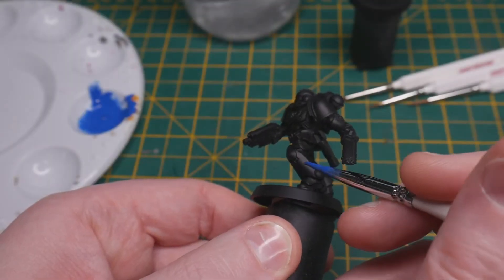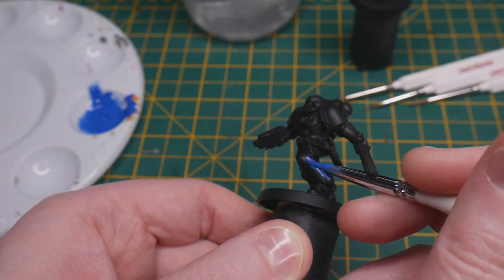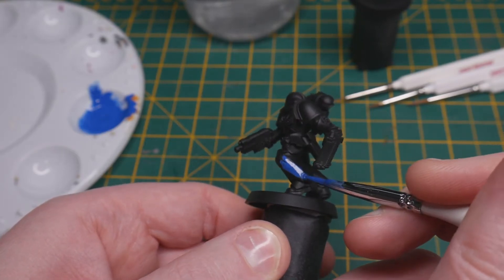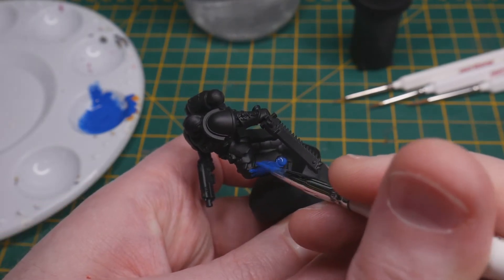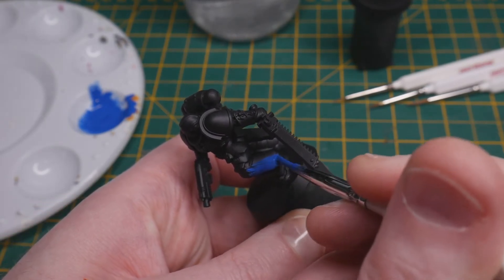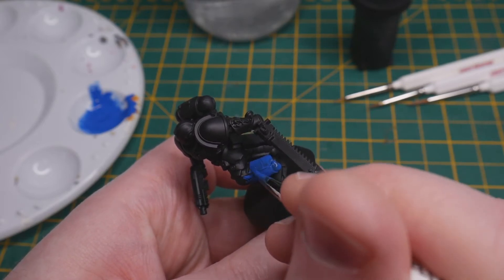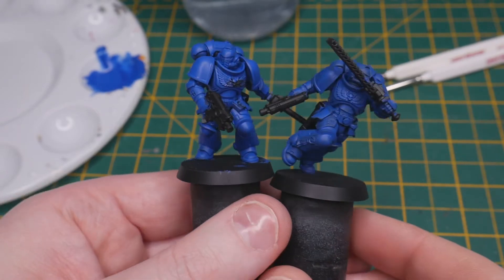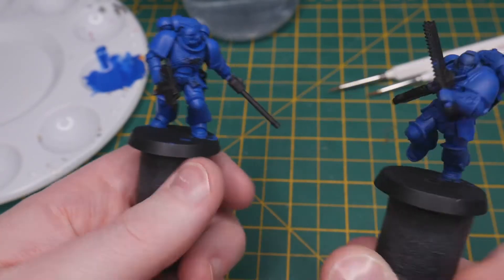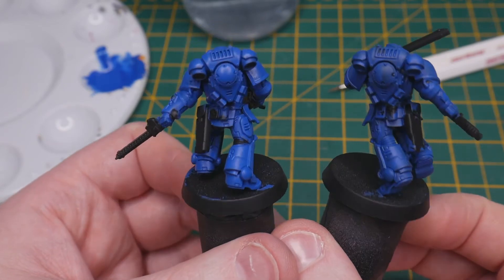I load up a fairly large brush with thinned paint and go to town on the miniature. The paint goes on really easily and finds its way into all the details, but because it's been thinned down it dries without obscuring any of the sculpt. As this is our first colour, don't be afraid to be a little haphazard with your application — we'll be going over anything that isn't supposed to be this colour later on. I'll need to go over this colour again to ensure an even coat, as can be seen when you look at the models side by side. Two thin coats ensures the base colour of blue is up to scratch.